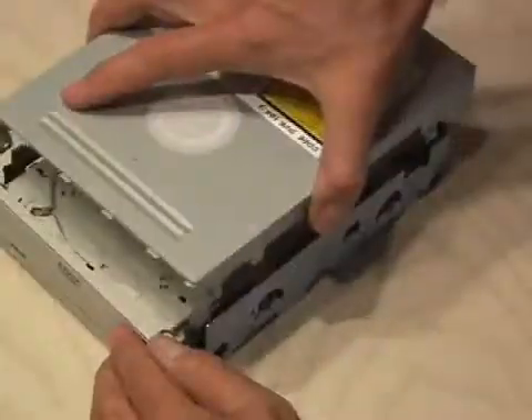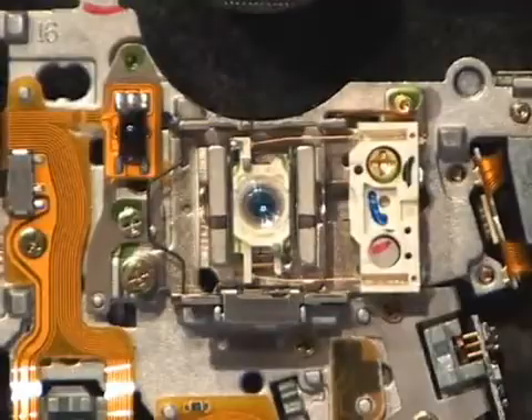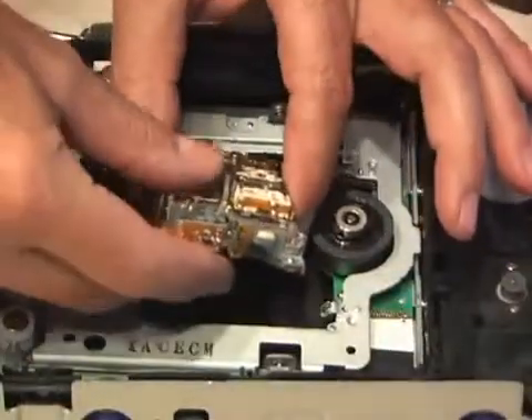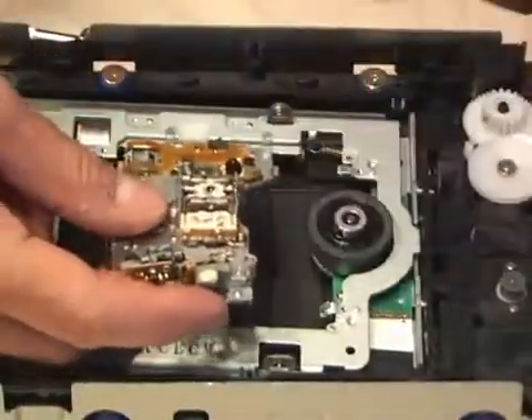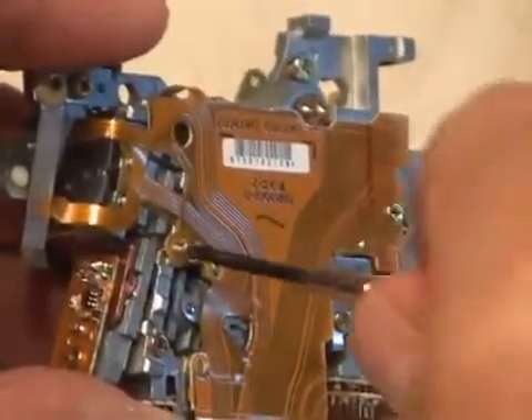Remove all the screws and take apart the case. Remove the drawer to expose the carriage assembly. That's where you'll find a powerful laser diode. All DVD burners will have a set of rails that the laser assembly rides on. After pulling out the assembly, start removing all the little screws to get to the laser diode.